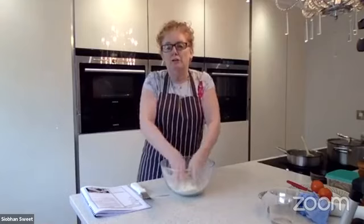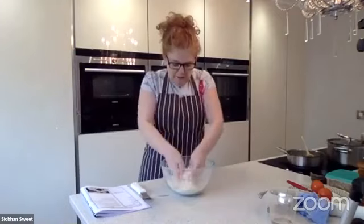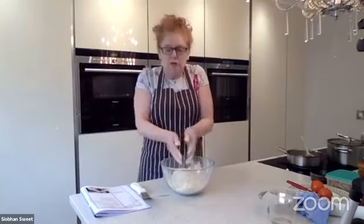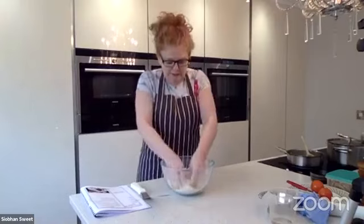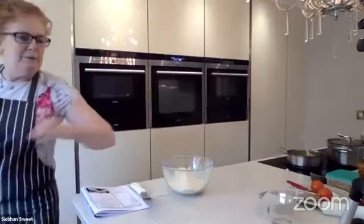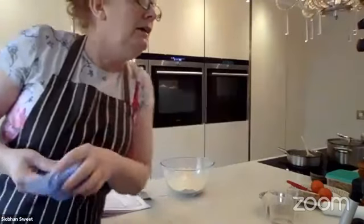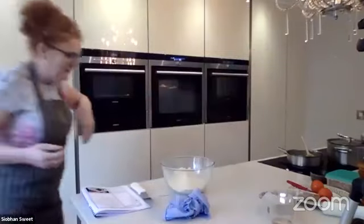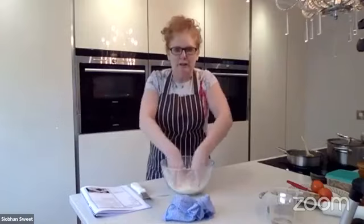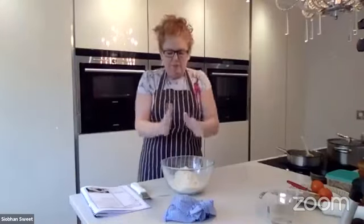It gives a nice flaky feeling. Personally if I had everything at home I'd do half lard, half butter - you get the flavour of the butter but the shortness of the lard. When you're doing it you just want to add a bit of air. People say they can't make pastry because their hands are too hot - the reason is you're working in the bowl and rubbing it together. Just use your fingertips.